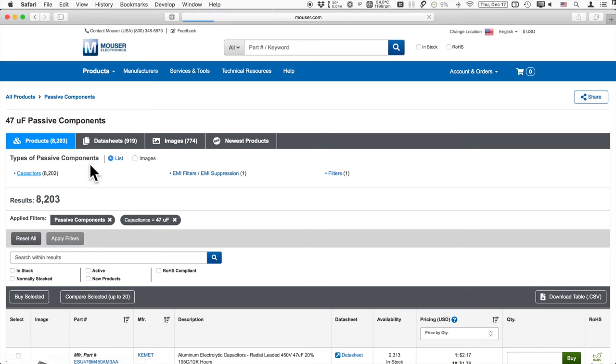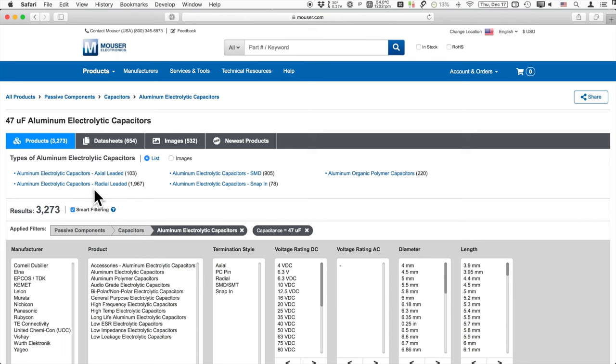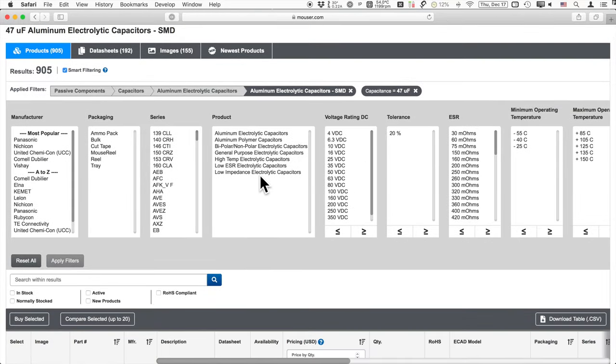Once we search within capacitors we have categories — we can choose tantalum, polymer, ceramic and film, or aluminum electrolytic capacitors. We'll go with aluminum electrolytic. Then we see the different types: axial leads, radial leads, surface mount, snap-in, and aluminum organic polymer — the newer tech with lower ESR. Let's go to aluminum electrolytic surface mount capacitors, and then we're presented with additional details to further narrow things down.